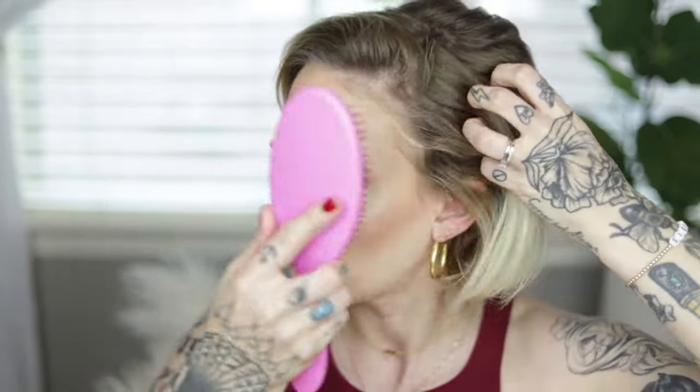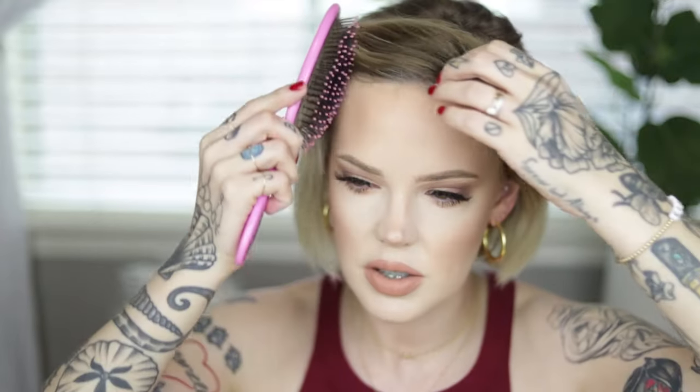I highly recommend using second-day hair. If not, you can use a texturizing spray. When your hair is this short and you have pieces that are this short, you need some grip. Even though this is second-day hair for me, I'm going to apply some texturizing spray — this is Kevin Murphy's Do-Over. I'm just going to brush this through.